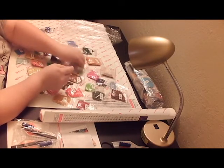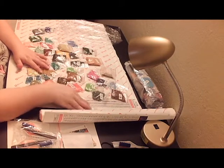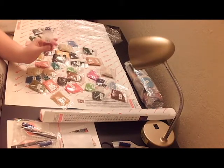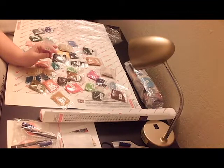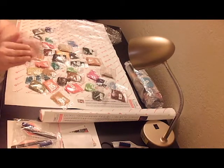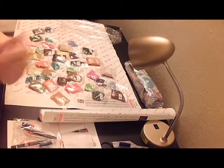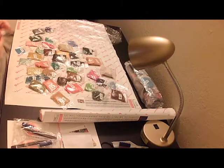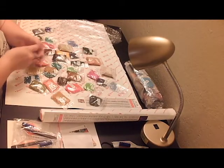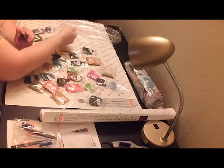I was able to fix it and still get the diamonds down. I just glued them down. So that's my initial — I have Mod Podge to spare. Oh, there's gonna be different colors!